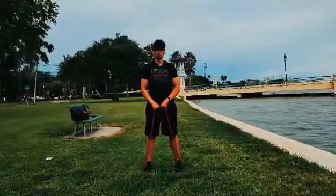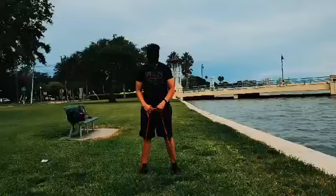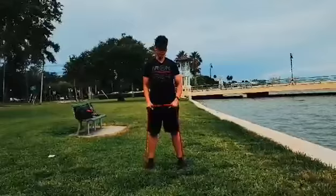Super Band Overhead Tricep Extension. Standing on the band, keeping your feet shoulder-width apart, abs are tight. The more you slide your hands down the band, the more resistance you're going to get.